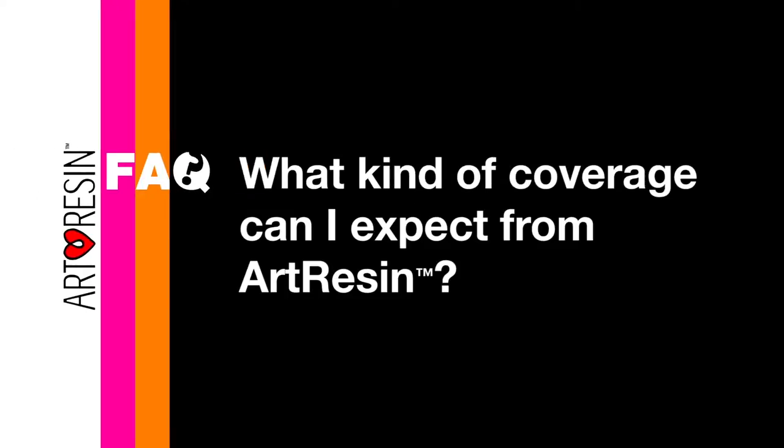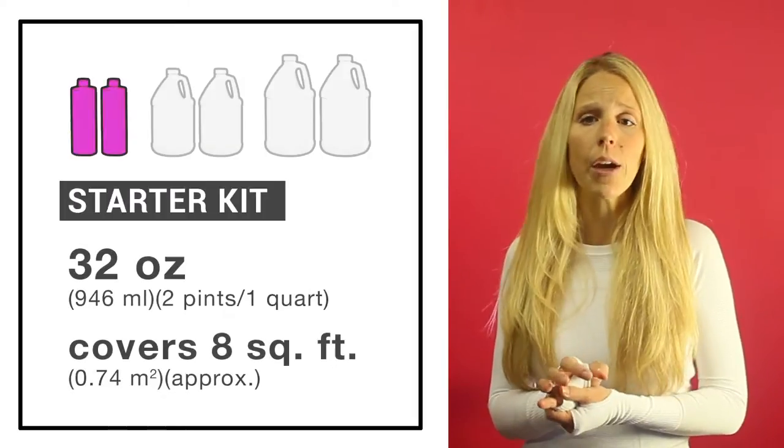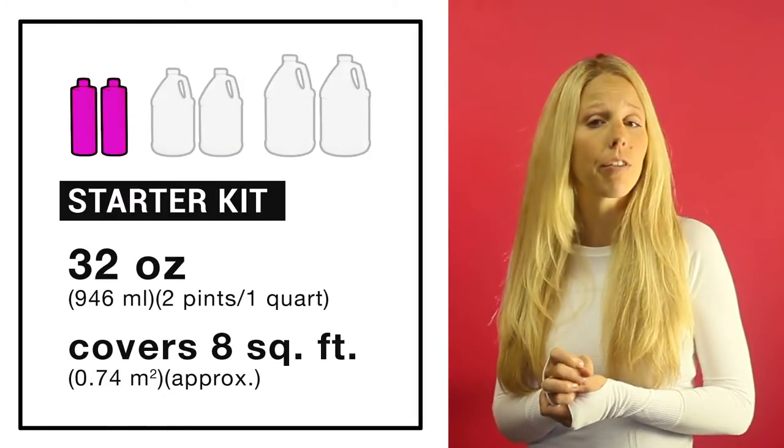What kind of coverage can I expect from Art Resin? Art Resin coverage can depend on a couple of different things, but as a standard, we say that the starter kit, which is 32 ounces, can cover 8 square feet.